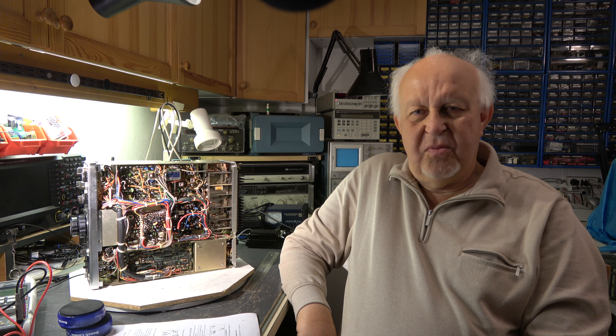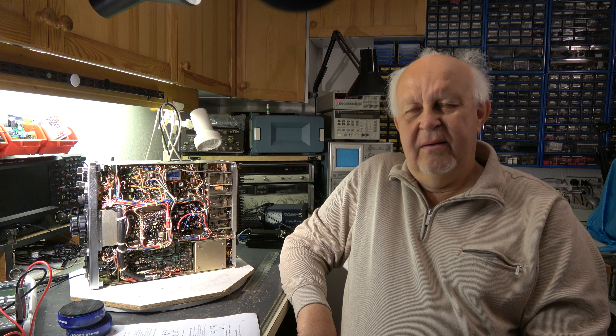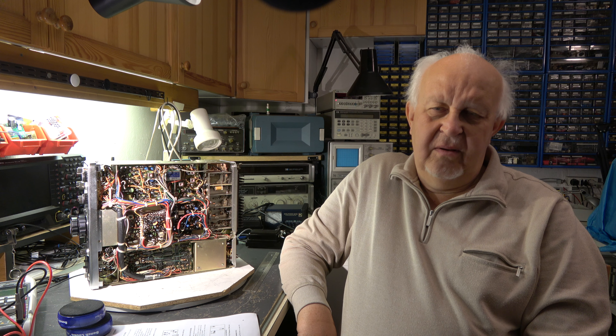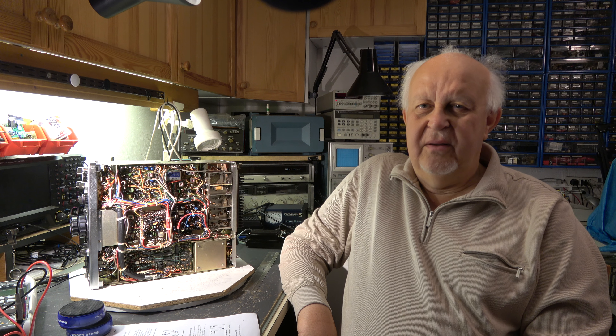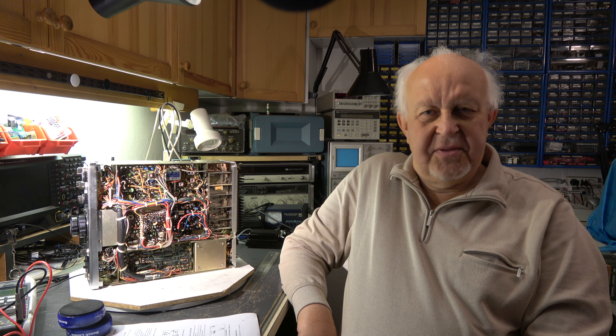Hello my friends, welcome again to my video channel. Today we continue our work on the Kenwood TS-700S. More alignment will come — there's a lot of alignment to be done. These old transceivers have a lot of alignment points, so let's start.